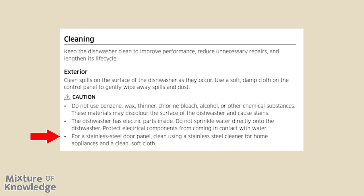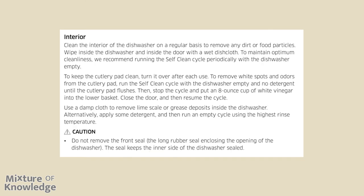For a stainless steel door panel, clean using a stainless steel cleaner for home appliances and a clean soft cloth. Interior: clean the interior regularly to remove dirt or food particles — wipe inside the dishwasher and inside the door with a wet dish cloth. We recommend running the self-clean cycle periodically with the dishwasher empty. To keep the cutlery pad clean, turn it over after each use. To remove white spots and odors from the cutlery pad, run the self-clean cycle empty with no detergent, then stop the cycle and add an 8-ounce cup of white vinegar to the lower basket, close the door, and resume. Use a damp cloth to remove lime scale or grease deposits, or apply detergent and run an empty cycle at the highest rinse temperature. Caution: do not remove the front seal — the long rubber seal enclosing the opening of the dishwasher — as it keeps the inner side sealed.